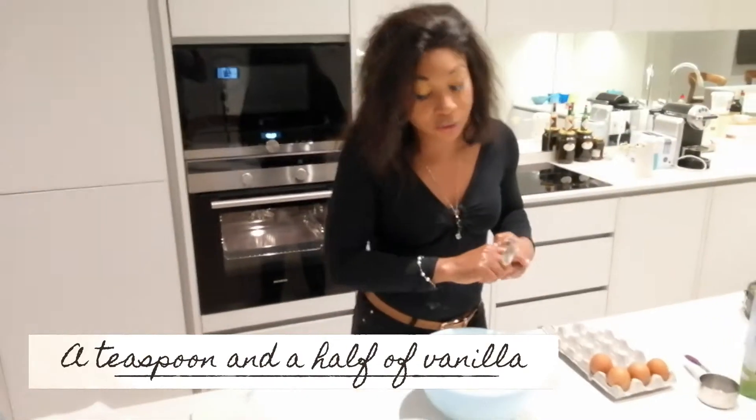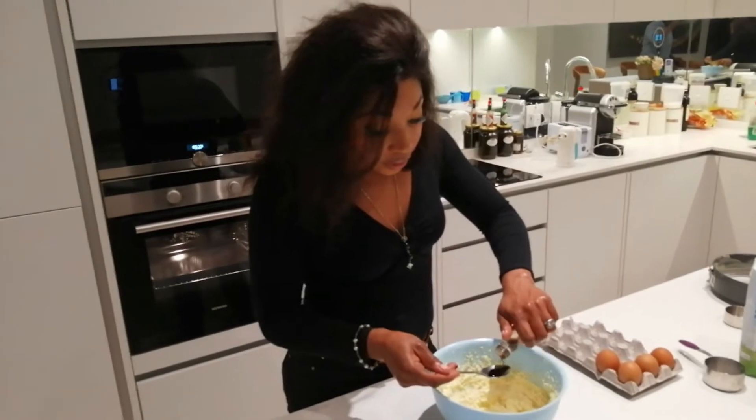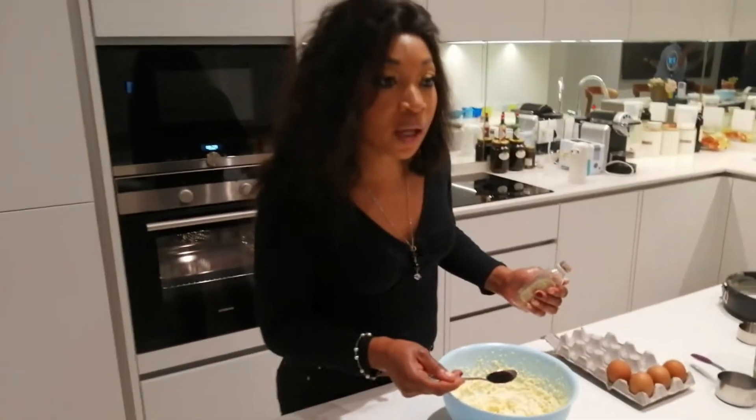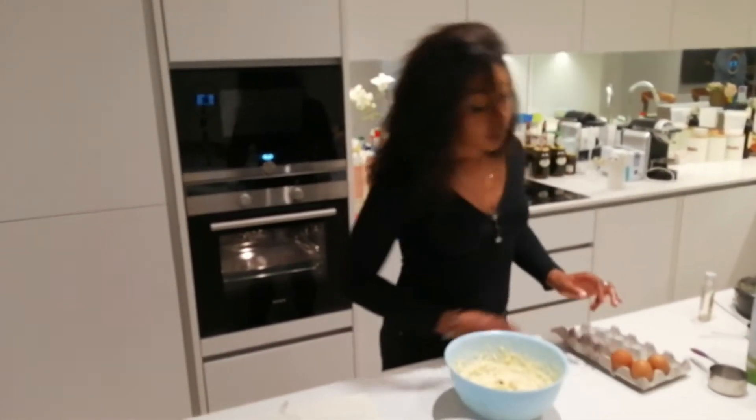That's done and ready. Next up is a teaspoon and a half of vanilla — I'm just going to put in what seems like a teaspoon and a half. Then we have the eggs — one, two eggs going into the mix.